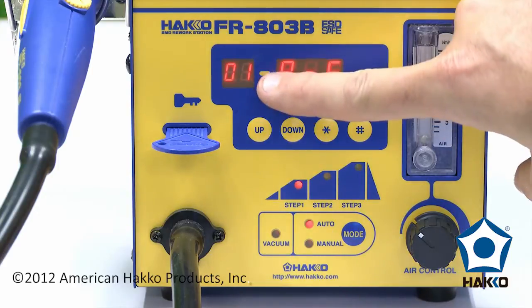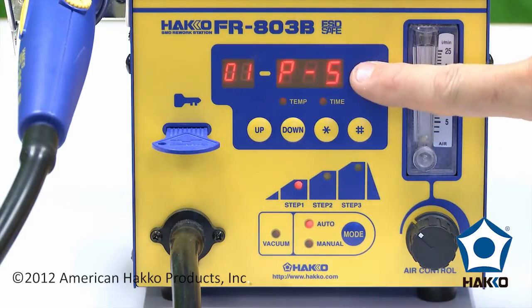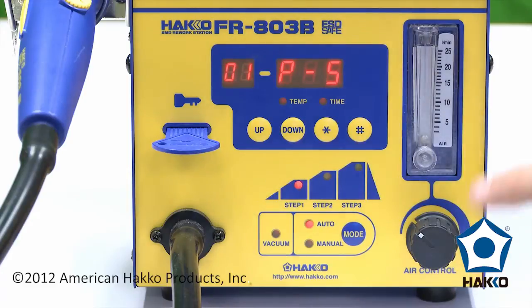You can see here we've also got profile number one, and we're still in power safe mode at this time. The FR-803B can store 50 different profiles inside. Here's how we do the programming.